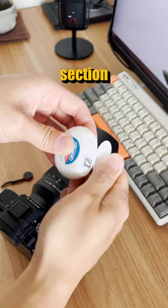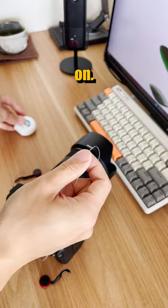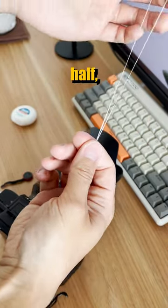First, you want to take a section of dental floss. Make sure it's long enough so you have a good grip later on. Now you want to fold the dental floss in half just like this.